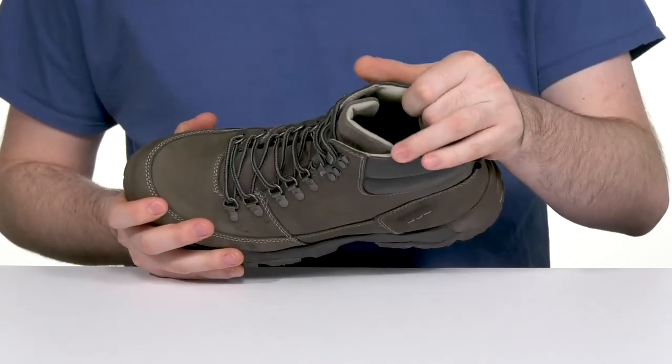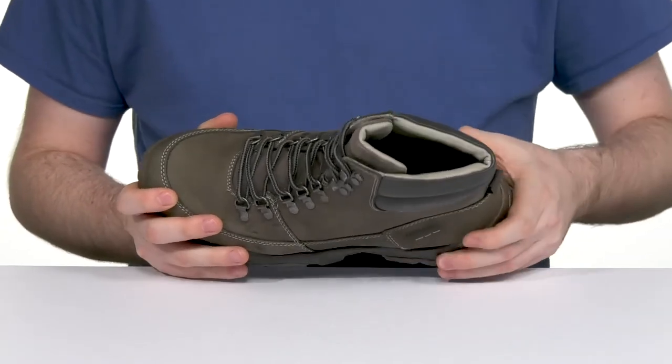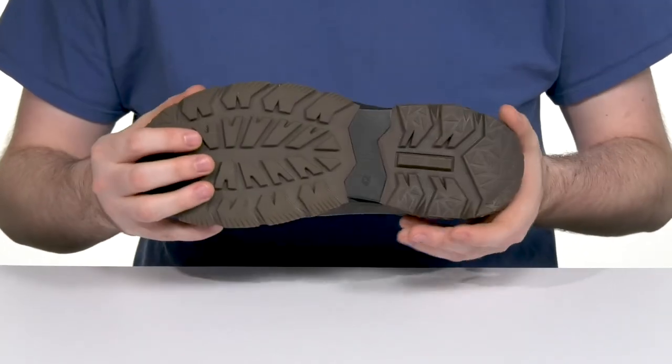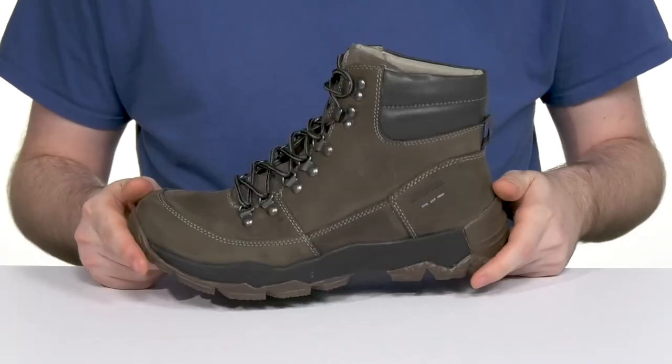Inside it has a leather padded interior that provides excellent cushioning, especially with that foam footbed in the bottom, sitting on top of an EVA midsole that stays a little bouncy especially in the heel with some shock absorption, with super flexible and grippy rubber underneath ready to keep you sure-footed.